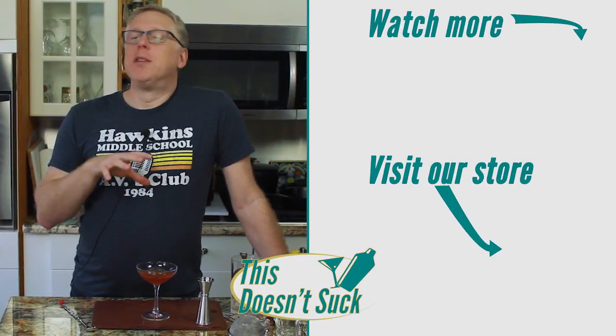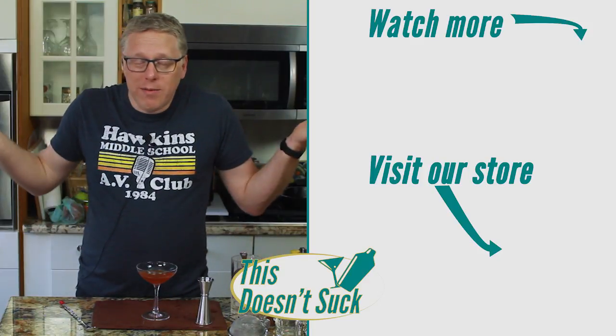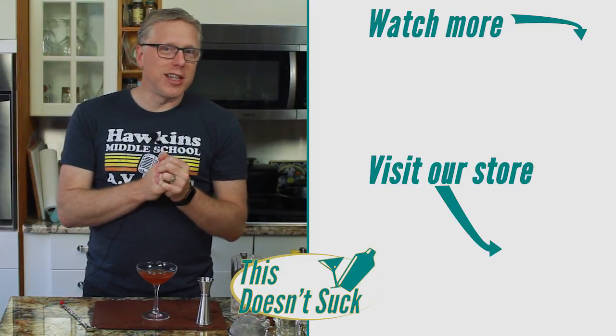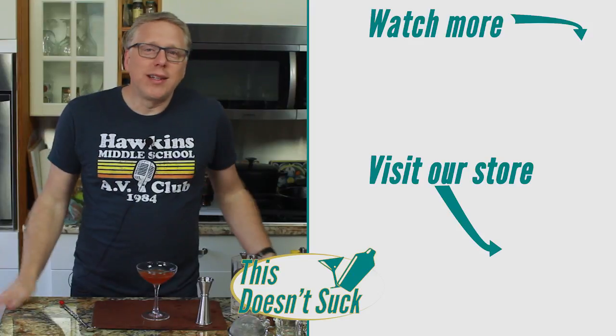You should definitely make yourself some banana syrup and try this drink. If you like this recipe and want to see more of them, click over there to see more recipes we come up with from scratch or even some classics. You should also show up the first Thursday of every month for This Doesn't Suck Test Kitchen, where we live stream us coming up with these recipes. Don't forget to subscribe, click the bell so you get notifications, and we will see you next time.